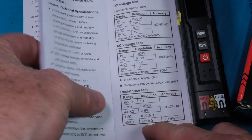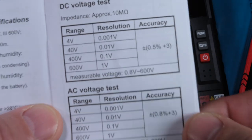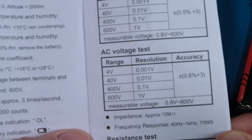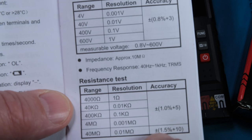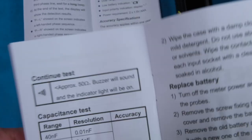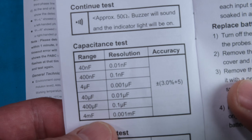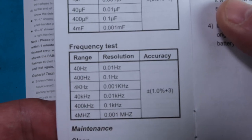Just a quick look at the accuracy specs — both manuals are the same, as expected. DC voltage accuracy is 0.5%, AC is 0.8%, and ohms is 1%. They're both 4000 count meters. Continuity threshold is 50 ohms. Capacitance range goes up to about 4 millifarads. Frequency test goes up to 4 megahertz. Pretty typical specs for a 4000 count meter at this price range.